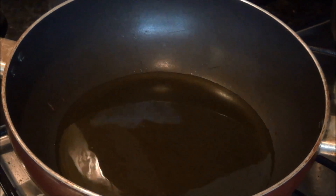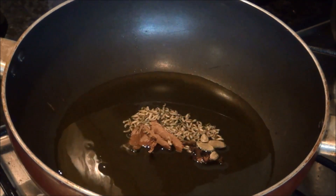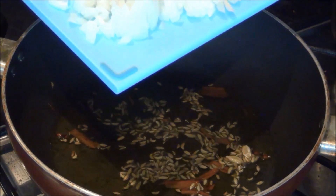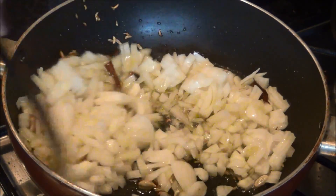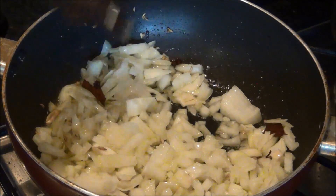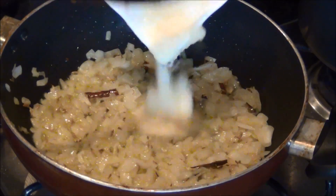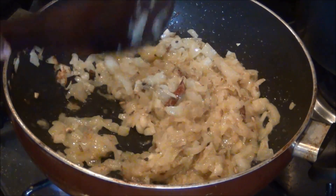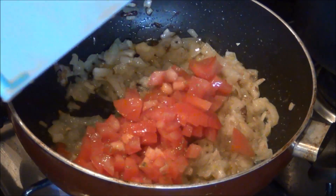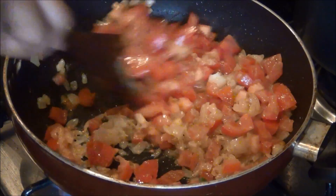I am adding about 3 to 4 tablespoons of oil in the pan and I am adding the whole spices to it. When it starts to crackle, I am adding the chopped onions and frying for about 2 to 3 minutes until it becomes a light brown color. Then I am adding the ground ginger and garlic paste and frying it for a minute until all the moisture is absorbed. Then I am adding the chopped tomatoes and frying for another 2 to 3 minutes until the tomatoes become pulpy.